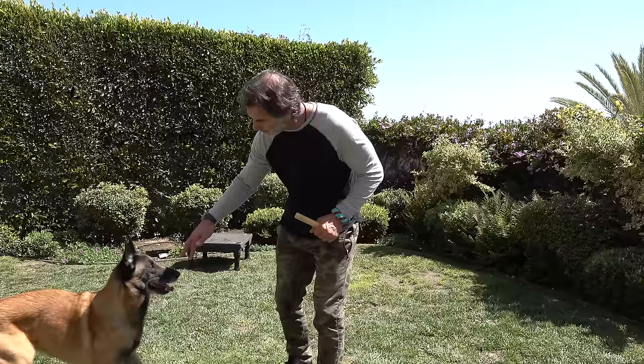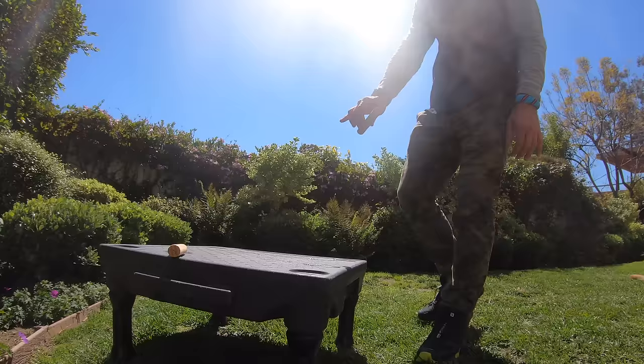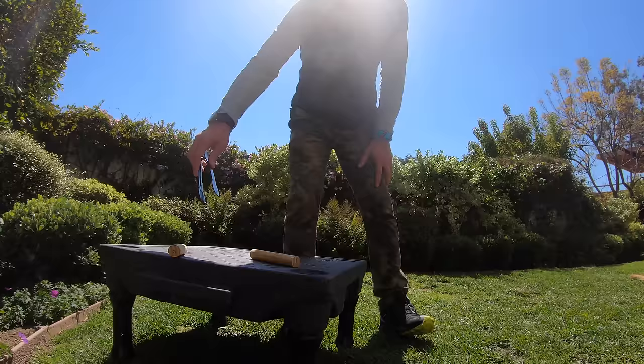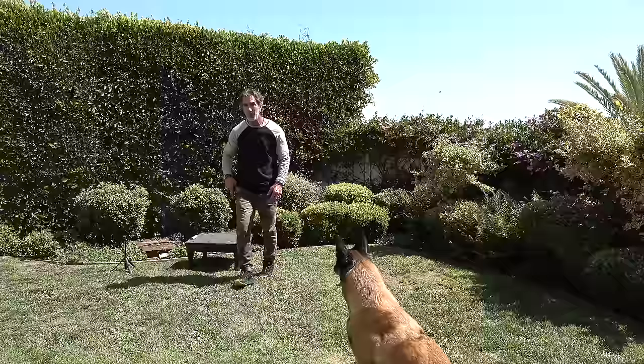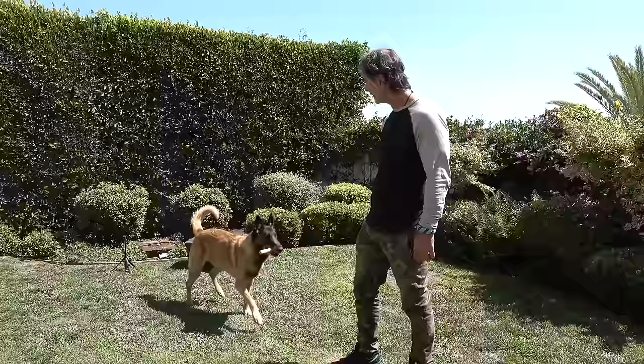I'm going to put a label to this — 'find mine.' I put the articles back in different positions this time, at opposite ends of the platform to make it a little more interesting and fun. I say 'Goofy, find mine' — and again, he got it. Out. Good. So now I'm going to mix it up.